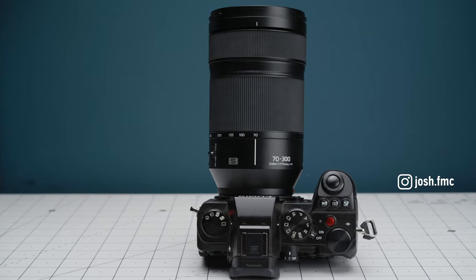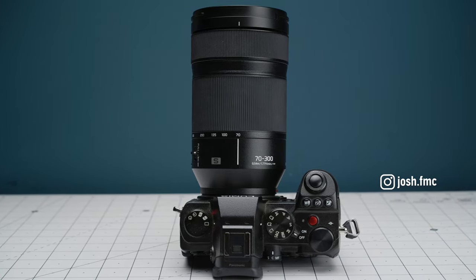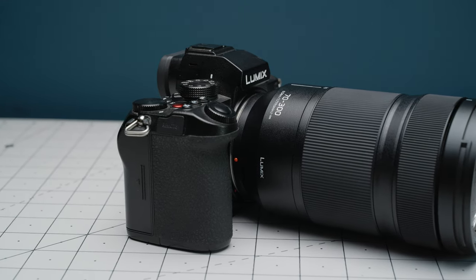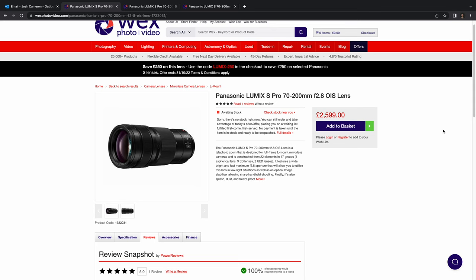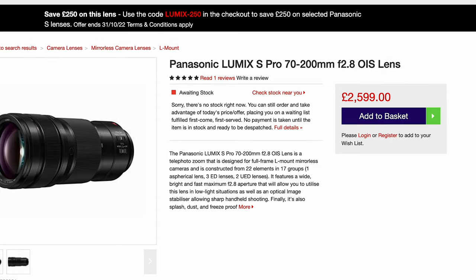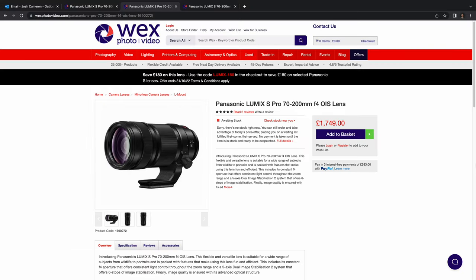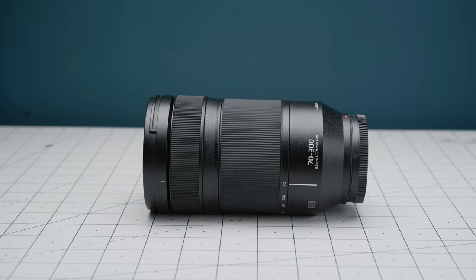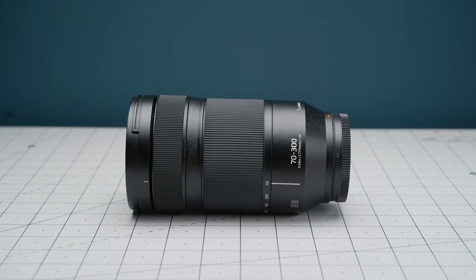It's now been some time since Panasonic released the 70-300mm and I think they did a really good job in delivering a versatile telephoto lens that's lightweight and affordable. There's also the 70-200mm f2.8 Pro, which is a truly incredible lens but it's super heavy and very pricey. Then there's the 70-200mm f4, which is still about £500 more than the 70-300mm. Although the 70-200mm f4 has a faster constant aperture compared to the 70-300mm's variable 4.5-5.6 aperture, the 70-300mm gives you a considerable reach advantage.